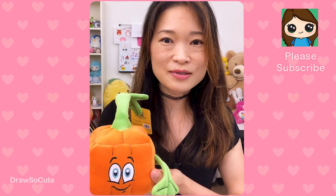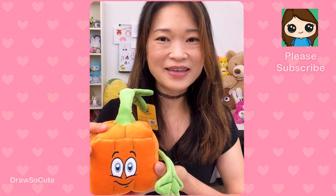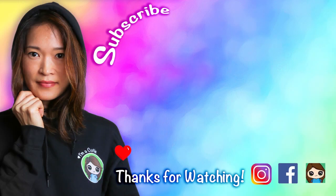Make sure to subscribe and turn on your notification bell so you won't miss any new Draw So Cute videos. See you later!